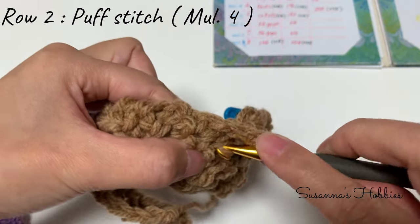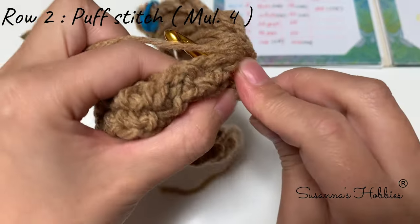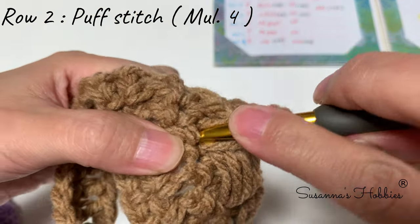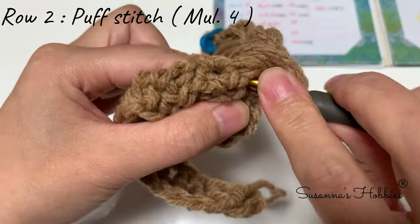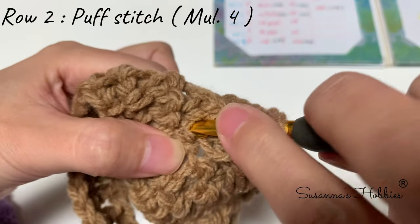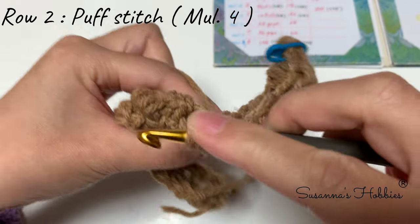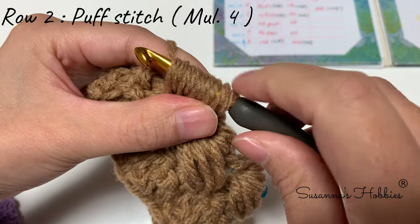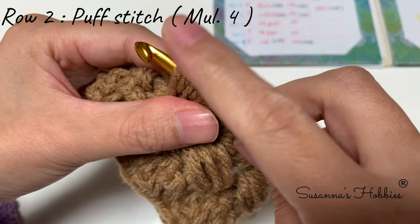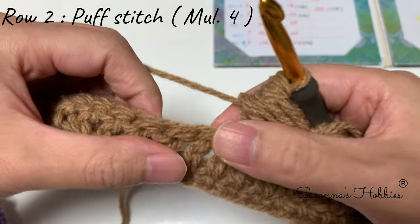Yarn over, pull up a loop, yarn over, into the same stitch, yarn over, pull up a loop — 2; insert the same stitch, yarn over, pull up a loop — 3; yarn over, into the same stitch, yarn over, pull up a loop — 4. Count: one, two, three, four, five, six, seven, eight, nine. Yarn over, pull through all. Skip 2, into the third stitch, make a double crochet.